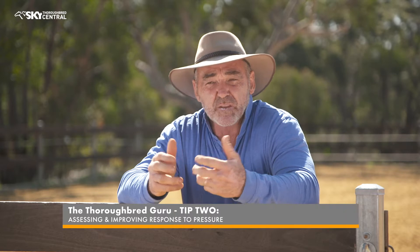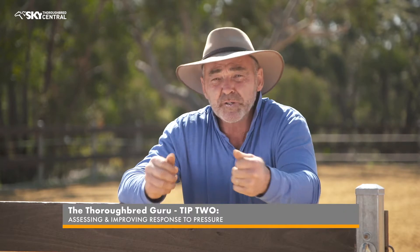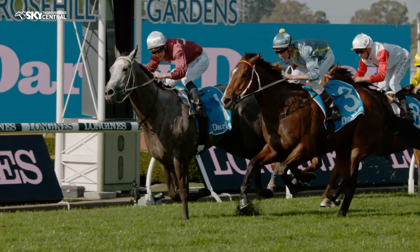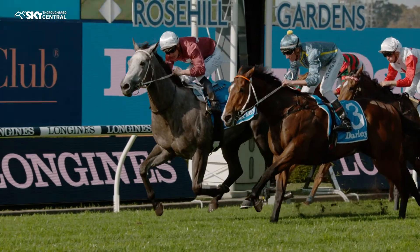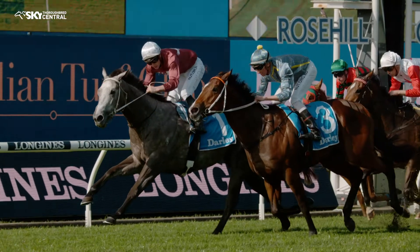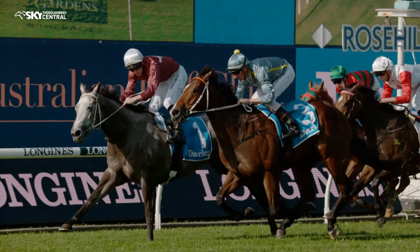The next thing I want to work on is getting the horse to respond to pressure. Responding to pressure is how we communicate with horses — we apply pressure, the horse responds, we reward the horse. Racehorses don't necessarily respond to pressure the way we need them to in general equestrian riding. What usually happens is they respond to one extreme: they push into pressure and move against it, or they run away from pressure, and neither of those work for us.